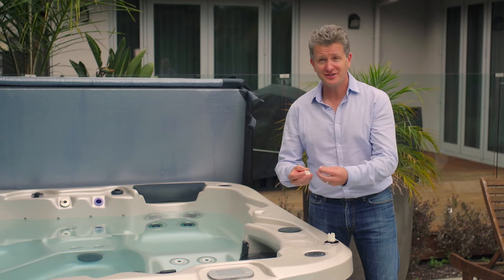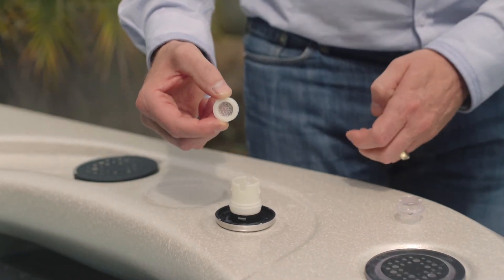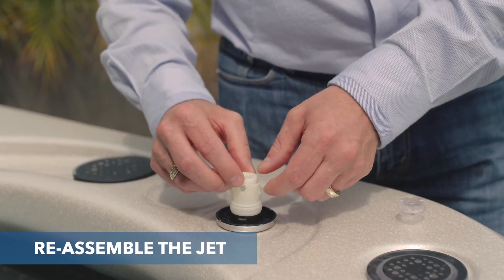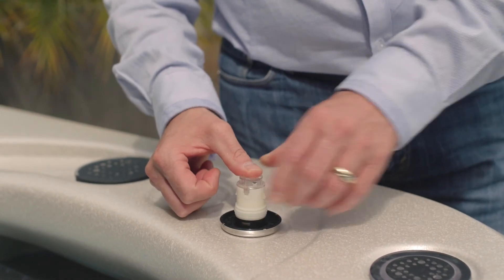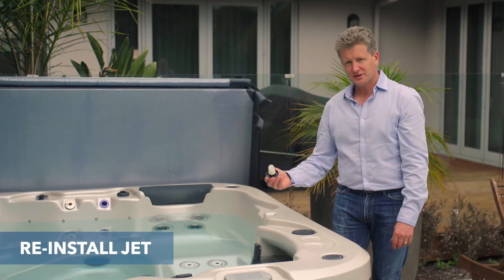I've cleaned the screens from the laminar jet. As you can see, they're completely devoid of the gunk that was the issue. Now I'm going to reassemble by putting the screens back in the jet, putting the face back together, and then reassembling the face into the spa.